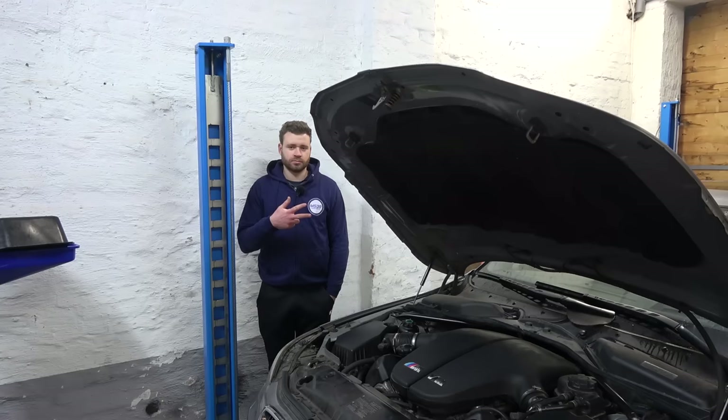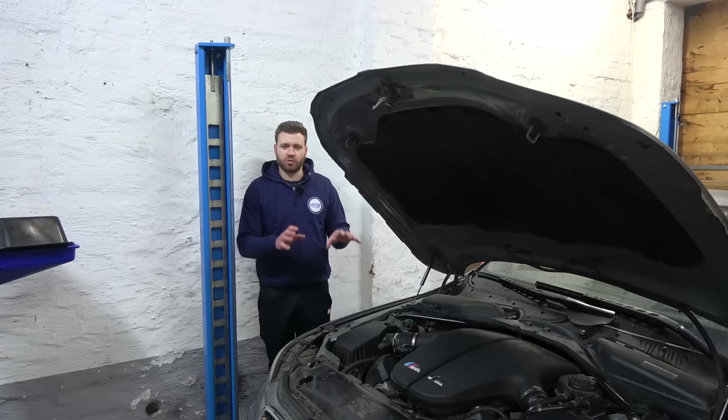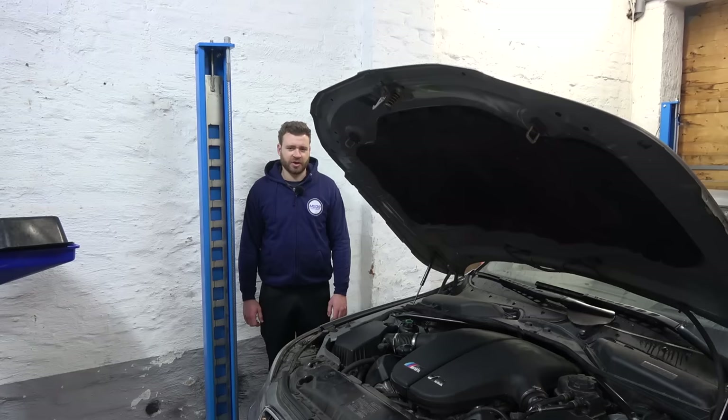Aloha and welcome to part two of Project Riley, and we're starting with the big one - the rod bearings. Currently this V10 paired with a six-speed manual is working absolutely fine. There are no codes and no woodpecker noises coming from this engine. But it does have 143,000 miles or 230,000 kilometers and I have no records of them ever being done. So before I do anything with this car I want to swap them out and make sure the engine is healthy. It is a rather big and complex job, so let the operation gentle touch commence.